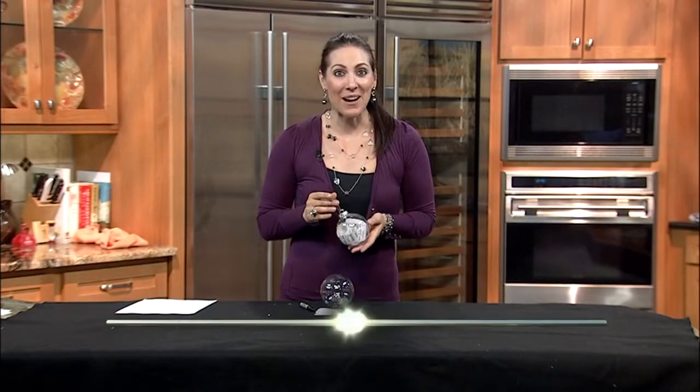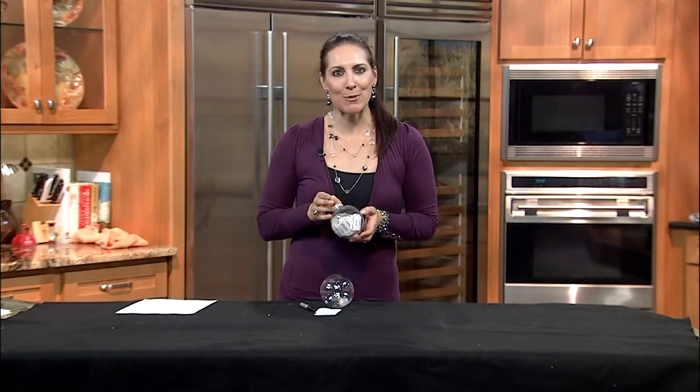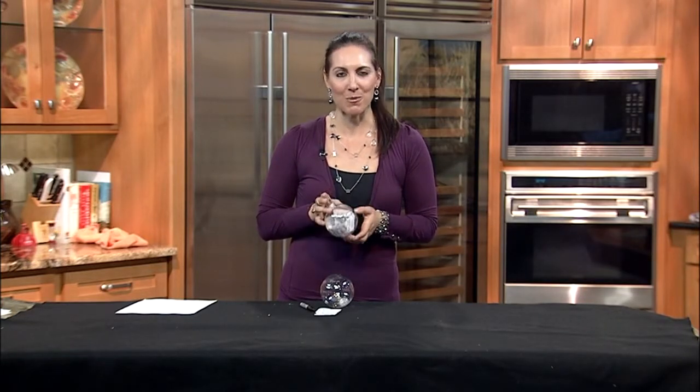Christmas is now just one day away. I'm Gina Nielsen from Thrift Town, back with a great last-minute gift idea that will also save you money. It's time for the 12 Days of Thriftmas. It's the 11th day of Thriftmas, so I'm showing you how to create special ornaments for your children by upcycling thrifted ornaments.